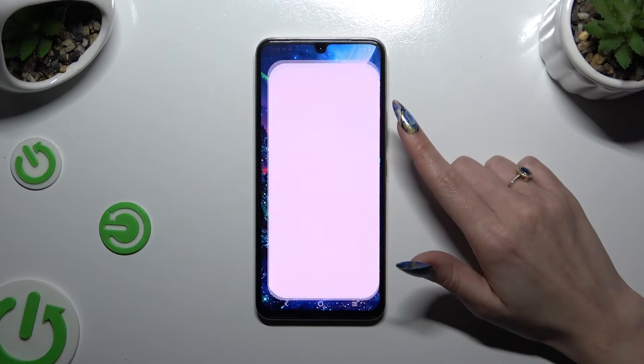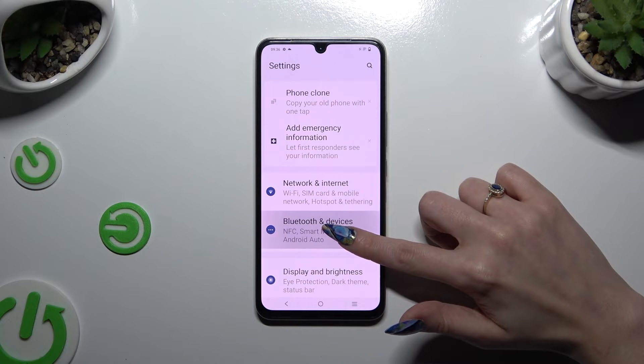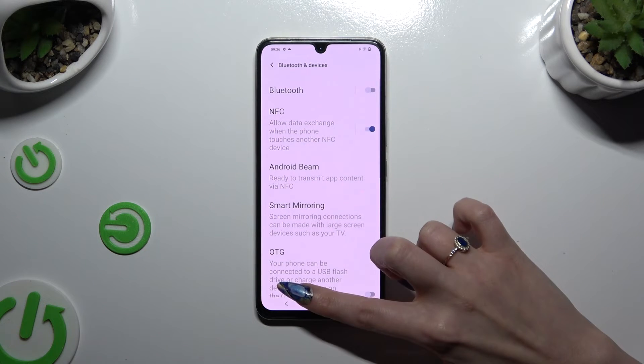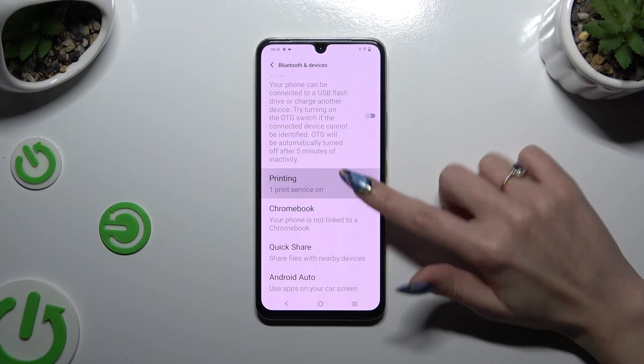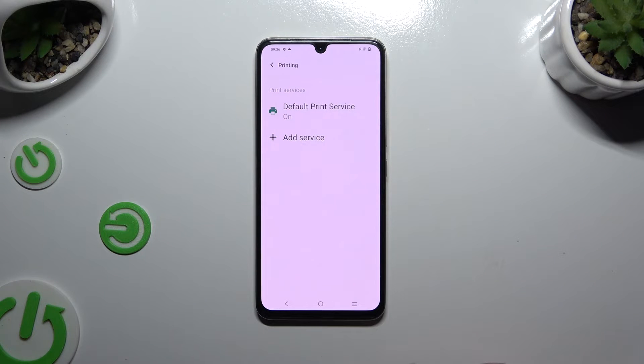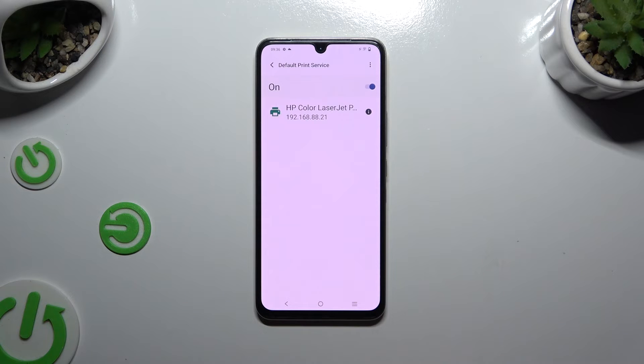Begin by launching Settings and tapping on Bluetooth and Devices. Then scroll all the way down and click Printing. Tap on Default Print Service and then wait — your device is looking for a printer, and when it finds one, it will connect to it.